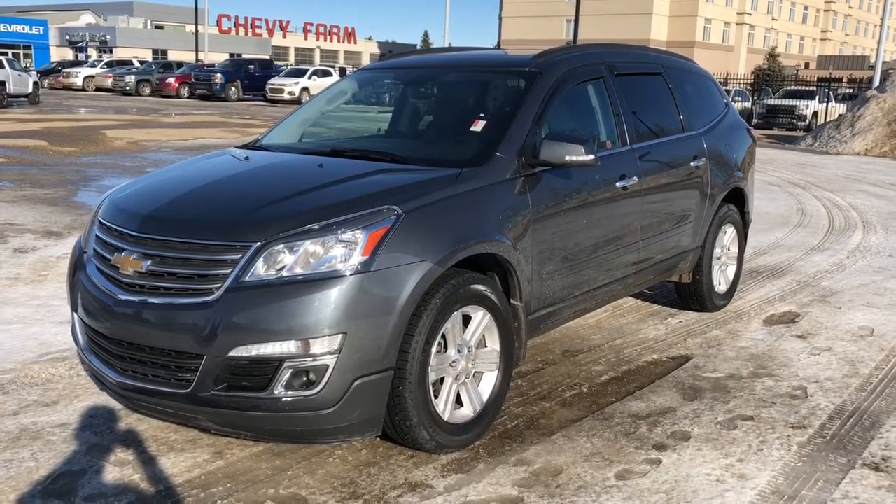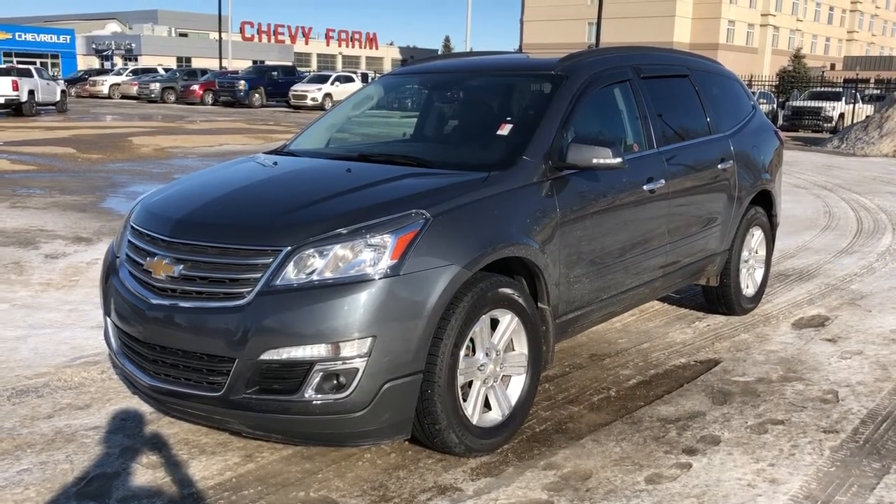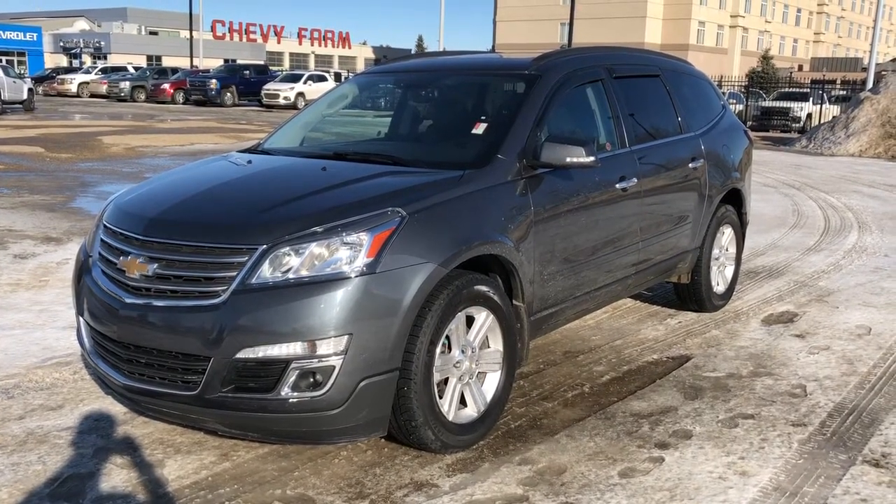Thank you for joining me for this walk-around video of our 2013 Chevrolet Traverse. Please subscribe to our YouTube channel for daily Chevrolet videos. We hope to see you at Westgate Chevrolet sometime very soon.